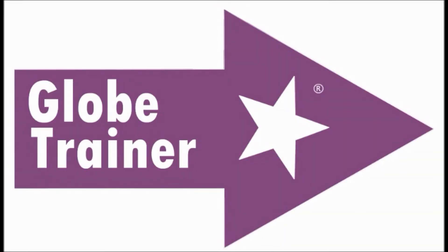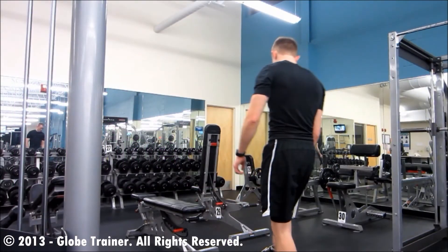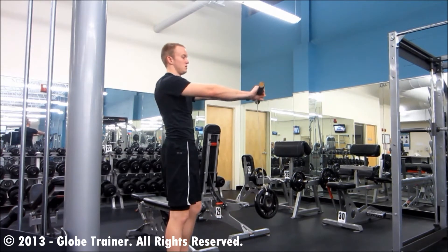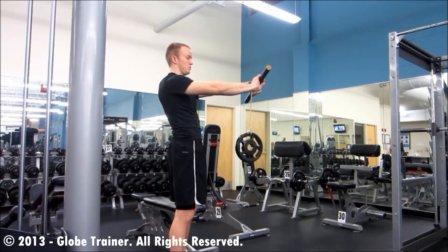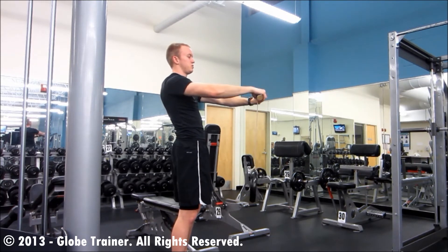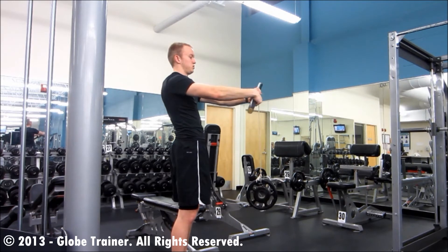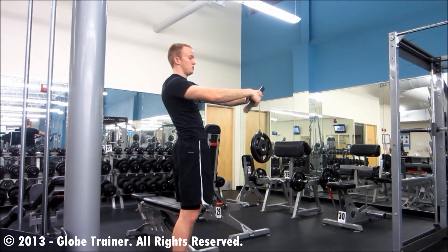Wrist Roller. Begin using the wrist roller in the flexion position. This means you'll roll the wrist forward, keeping the arm straight in front of you. The opposite of this motion would be to use the extensors, pulling the weight using those muscles on the top of the forearms.